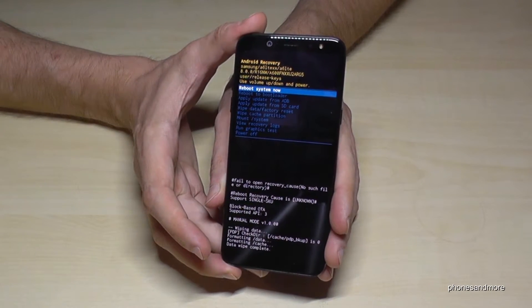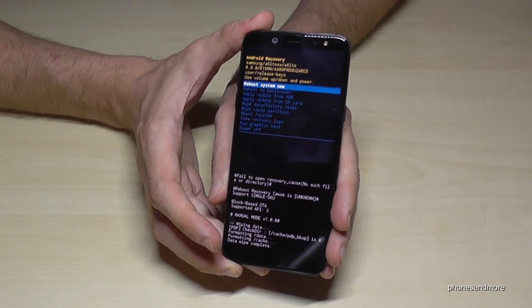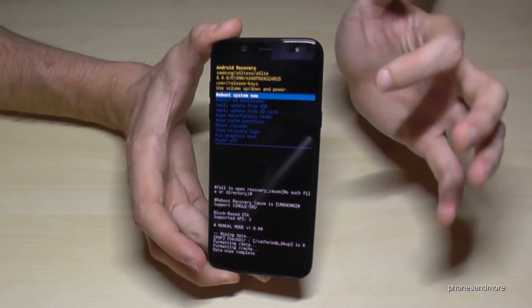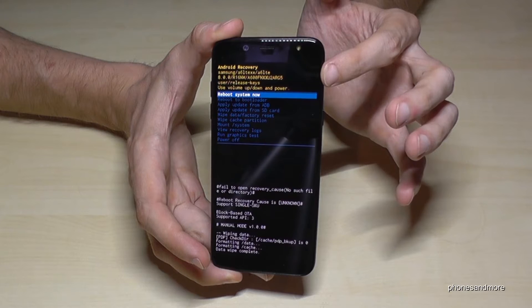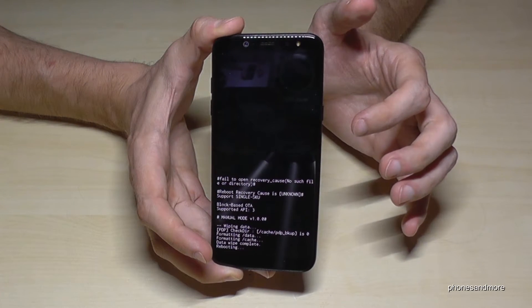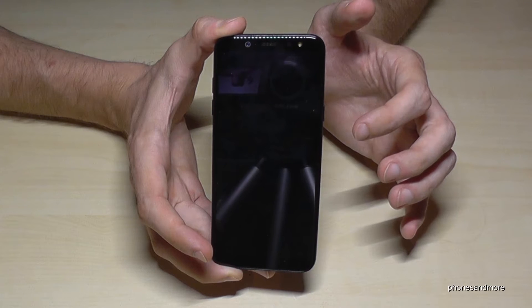And now it's starting the factory data reset. After that, go to reboot system now. And this is what takes a little bit longer.